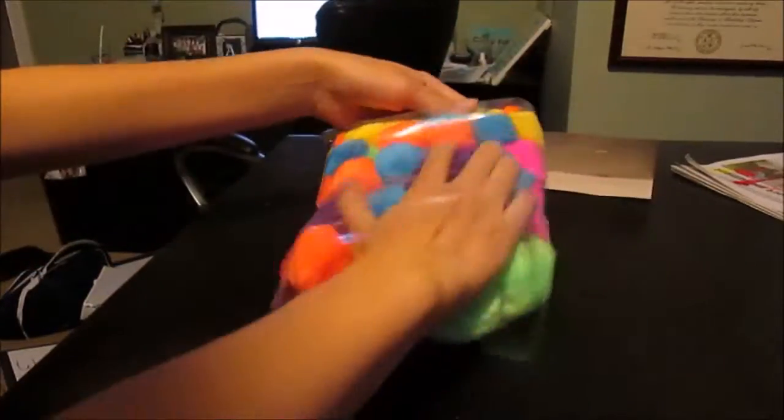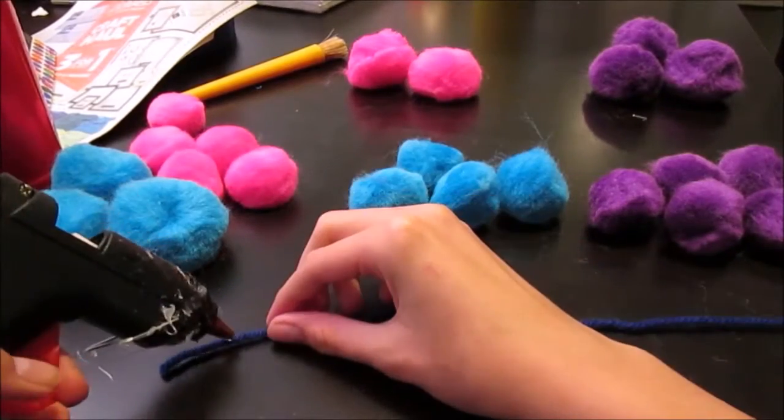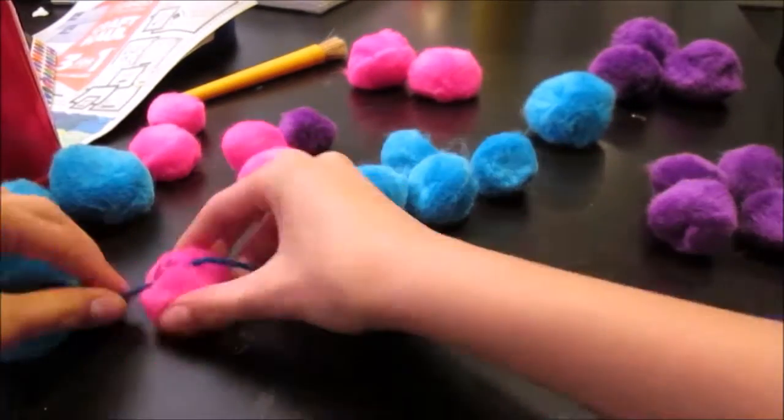First, you want to decide what color pompoms you'll be needing. Take them out and find the ones that you will want. I did this color combination — I used hot pink, purple, and blue, and this creates a really cute look.